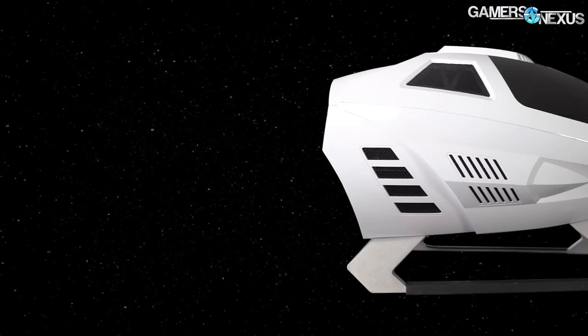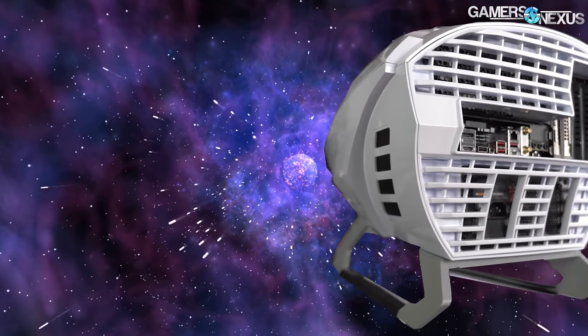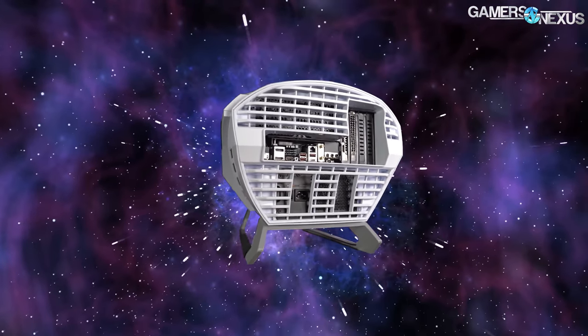Case. The final frontier. These are the voyages of the Starship Segotep. It's the Segotep EDI. It's back.